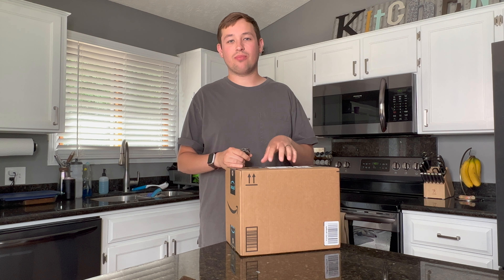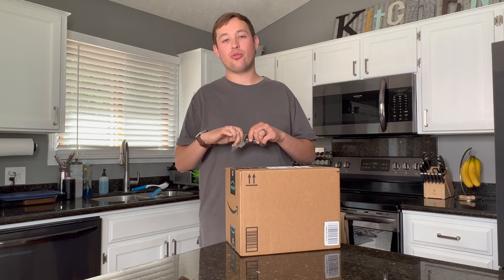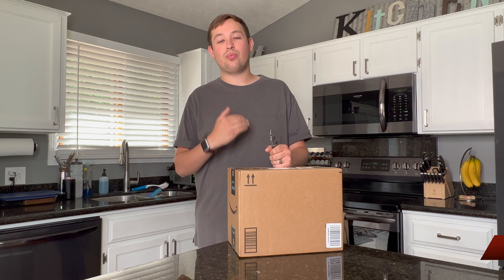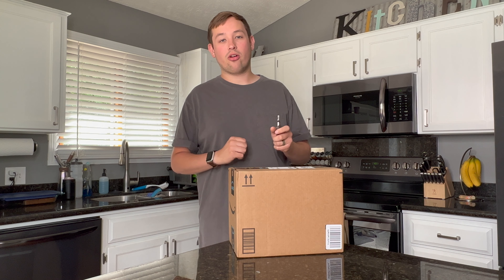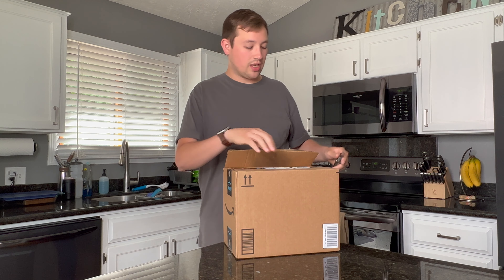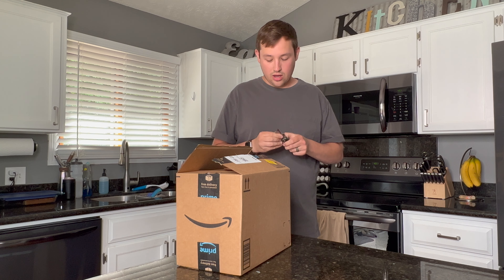Today we have an unboxing of the Kitchen Boss Global Coffee Kettle. Welcome to Gabin's Coffee Corner — this channel is designed to help you choose the coffee gear you want to brew with at home. Reviews and comparisons are happening on this channel, so please like and subscribe. I also have an Instagram called Gabin's Coffee Corner. Lastly, this kettle was sent to me in exchange for an unboxing video and a review, but they have no say on my opinion.